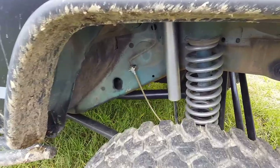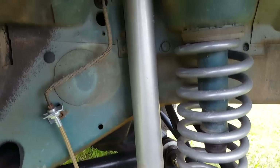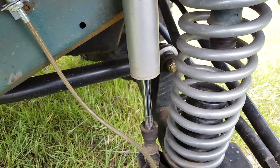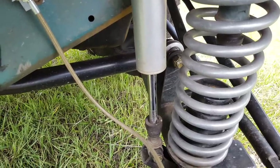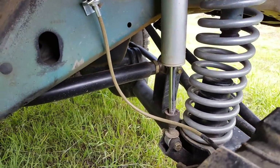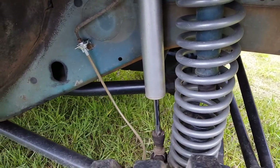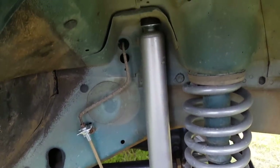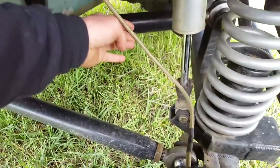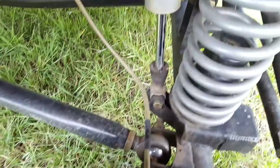While we're talking about Rough Country, let's take a look at the front shocks. These have been on here since the beginning after lifting the Jeep. They're 10-inch travel — I think they're the 2.0s. I'll put a link to everything in the description below. They rode great when they were new, and now with about 20,000 miles on them in 12 or 13 months, they still ride pretty good. No issues there. The stainless steel extended brake line is also a Rough Country part. No issues at all.